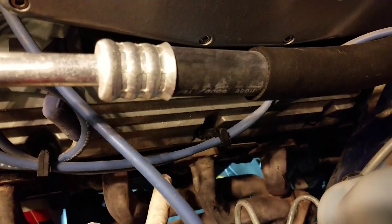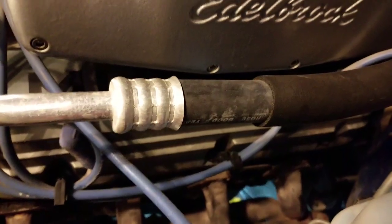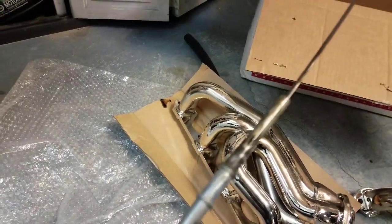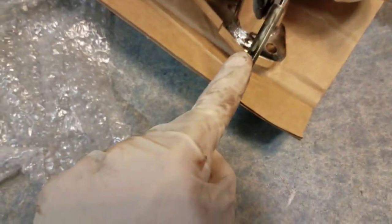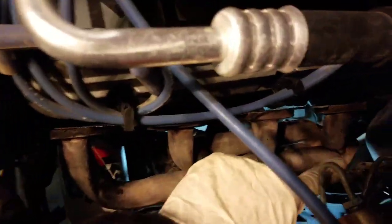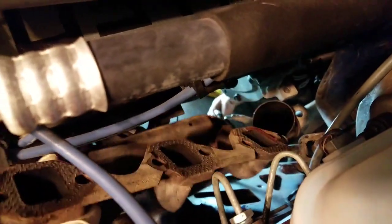We got all the bolts off. The dipstick, once you get the bolt off, it just pulls out. I'd recommend putting an O-ring at the end of the dipstick — you can't really see it here — but I also had a little bit of RTV around the top to keep it from leaking. Just pull it out. Now that everything is loose, we're just going to pretty much pull the old manifold out of the way.